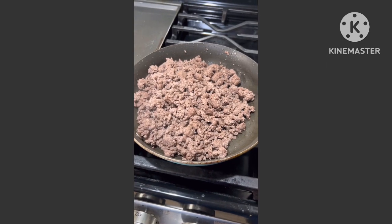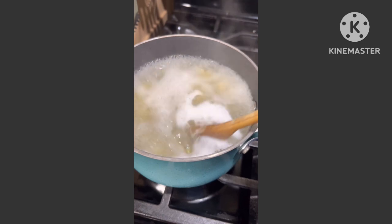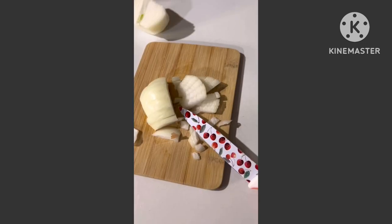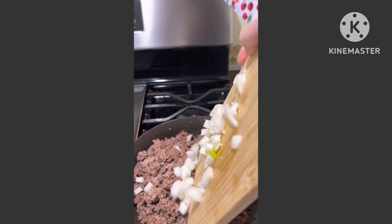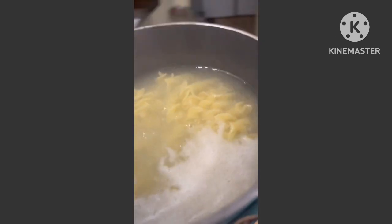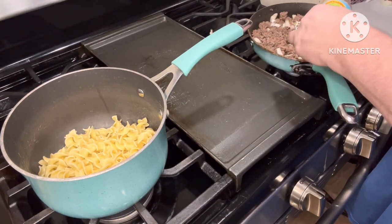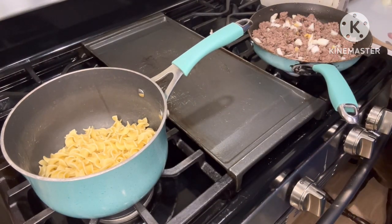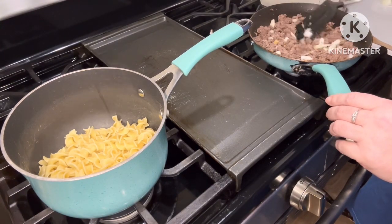We're going to take the ground beef and drain it and just set it here to the side for a minute. We're going to chop up some onion — about a half of an onion — and put that in with the meat. We're going to drain our noodles, then go back over to the ground beef and onions and add a little minced garlic. We're going to stir that up and heat it up, cook those onions a little bit.